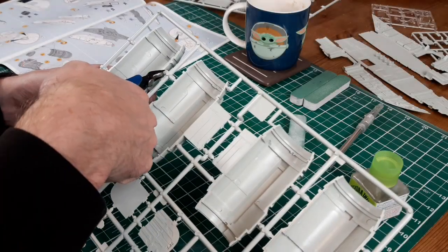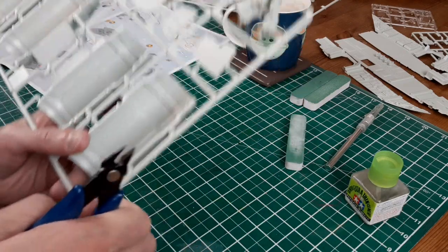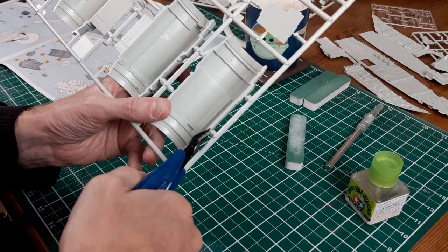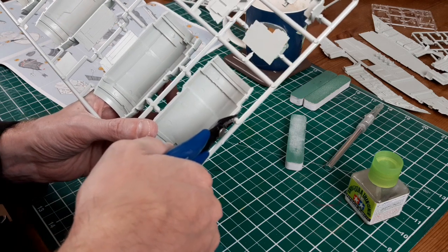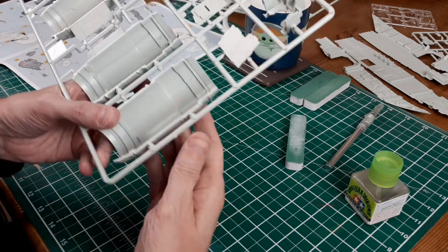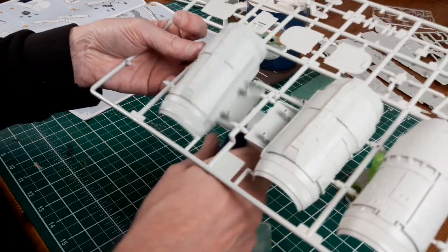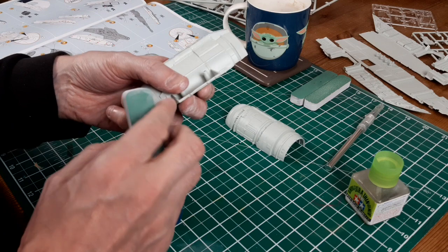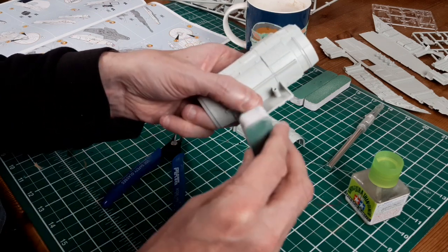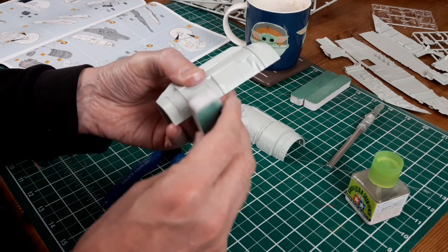Moving on to the engine sections - exactly the same thing. Just remove all the parts with the side cutters. The Razor Crest engines always remind me of the pod racers from The Phantom Menace - very oversized for the actual size of the ship.